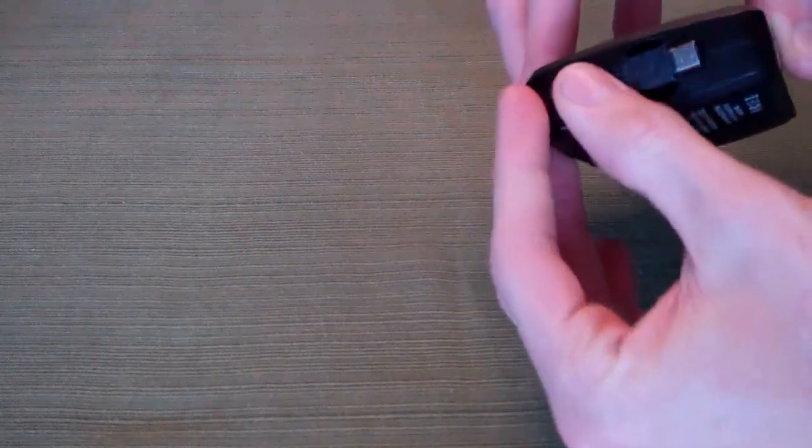There are two USB out ports, and there's also a micro USB built-in right here on the side, so if your phone happens to charge using this, you won't even need a separate cable to plug in. It snaps right there on the side and doesn't even add any weight or bulk.